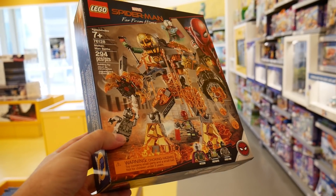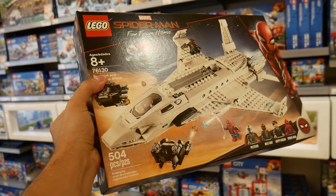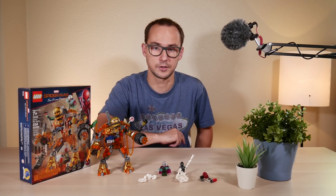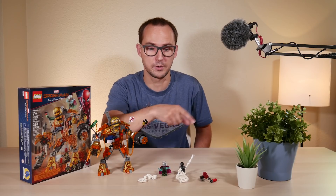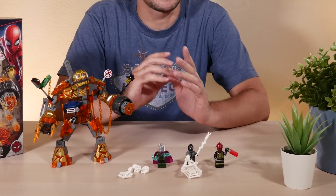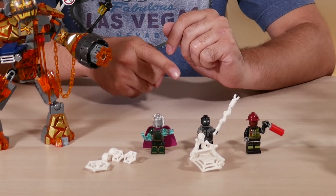Three sets in total were produced for this movie. The movie should be coming out quite soon, and I feel terrified for one of my first videos on this channel, so please forgive me if I make any mistakes. Anyhow, let's start with the minifigures. I think we have a pretty solid selection here, however, I'm not a very big fan of that firefighter.